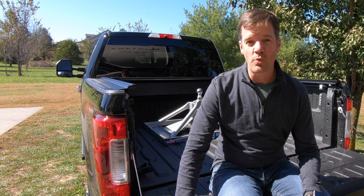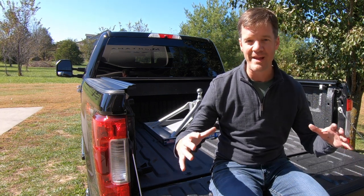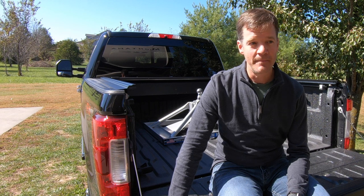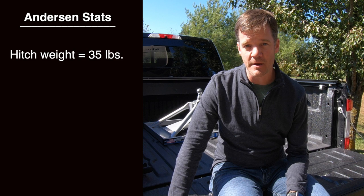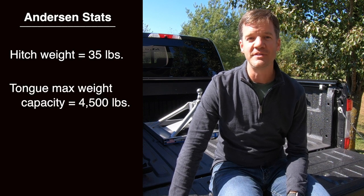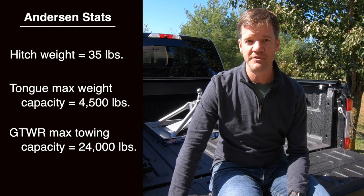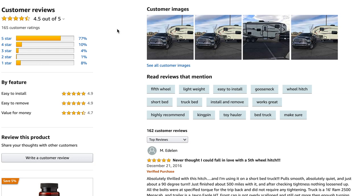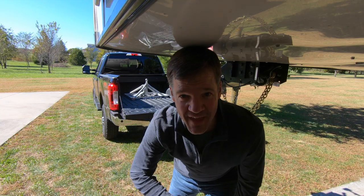Some critics might say they don't want to trust their safety to an aluminum hitch and prefer a big heavy steel hitch. But the capacity ratings are far beyond what we need: tongue weight capacity is 4,500 pounds and the GTWR towing capacity is 24,000 pounds — both double what we are pulling. So we feel very safe and confident. The ratings on this hitch have been overwhelmingly positive and we would definitely buy it again. Now let's hook this thing up.